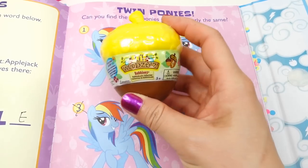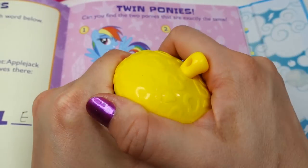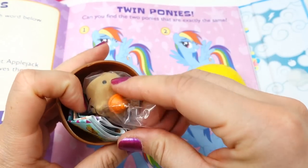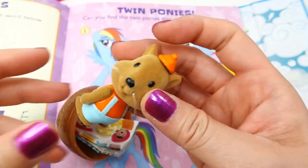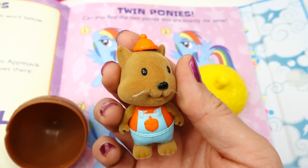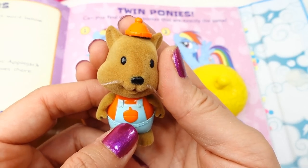Here's our surprise — we have a little one with these bubbles. And here's our little squirrel! This is Skip the squirrel — isn't he cute? He has a little acorn right on his tummy.